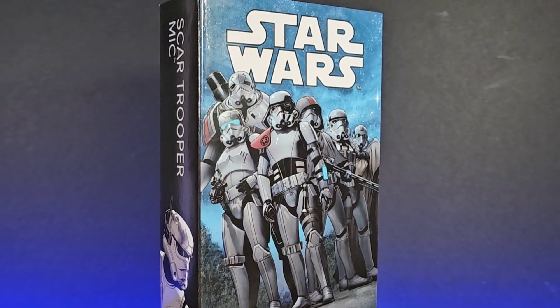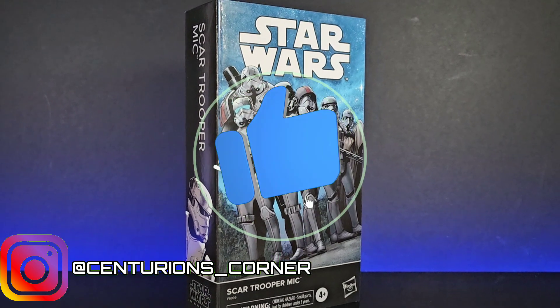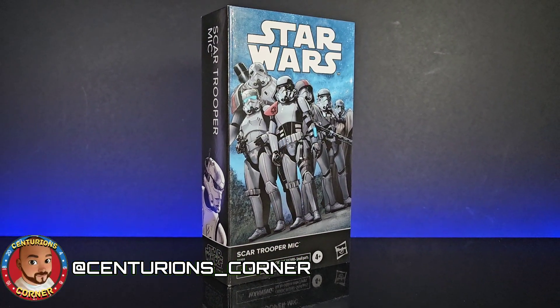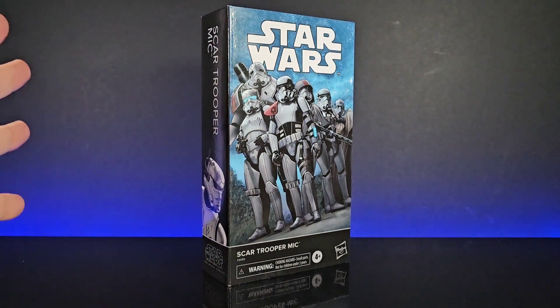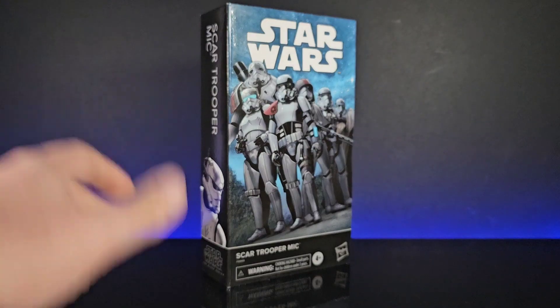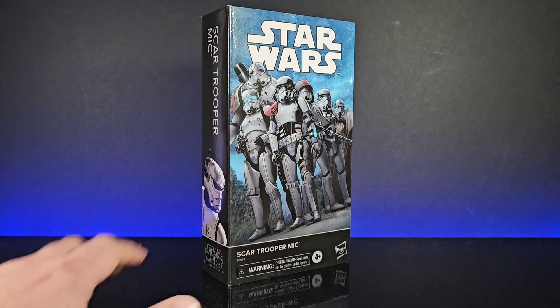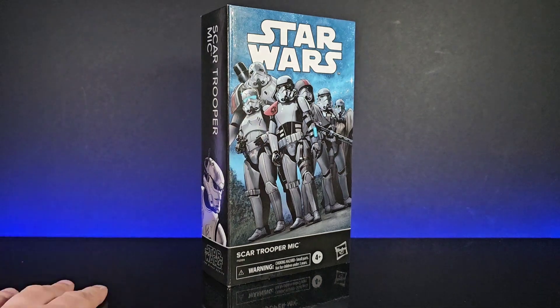Hello and welcome to SimToying's Corner. Today we are looking at Star Wars the Black Series, specifically the Legends series they've been bringing out lately. We've had Commander Krill and this is Scar Trooper Mike, looking pretty cool. I picked this up from Celebration from In-Demand Toys. It's a little higher priced as these are premium figures, so it was about 28 pounds.